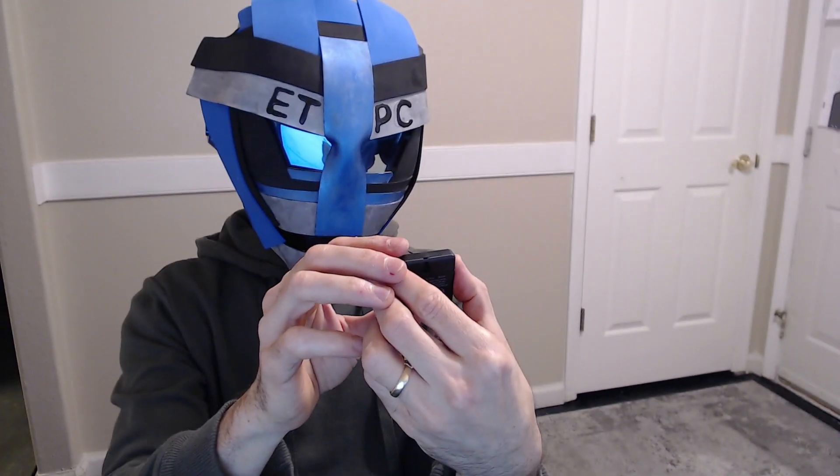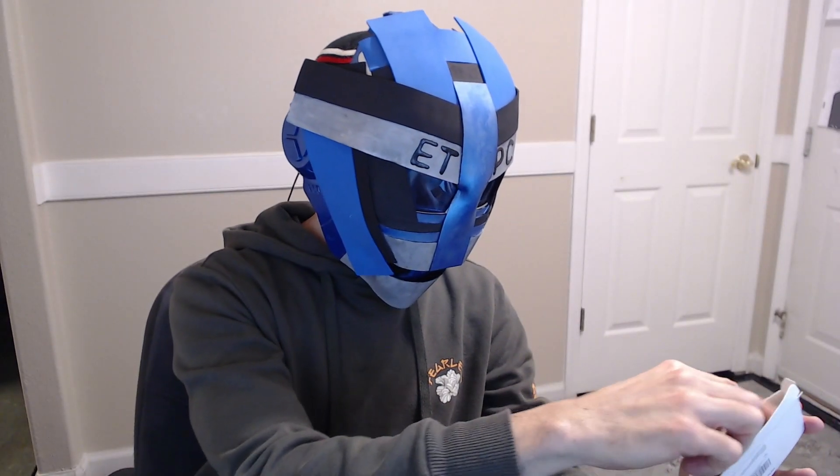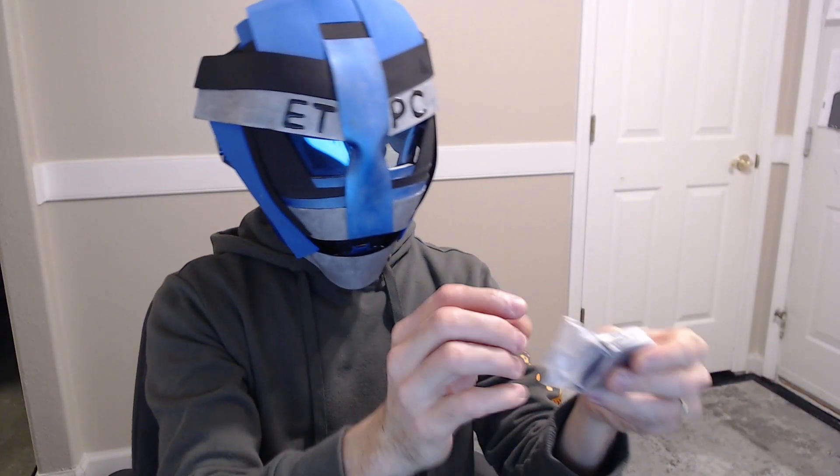So it shows temperature on the top and humidity on the bottom. And it has a little smiley face if the humidity is good. This is a three-pack, which is really cool.